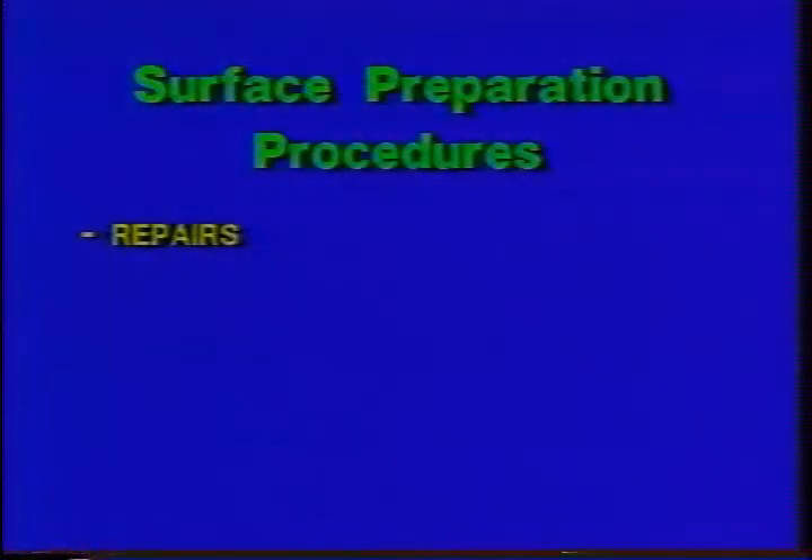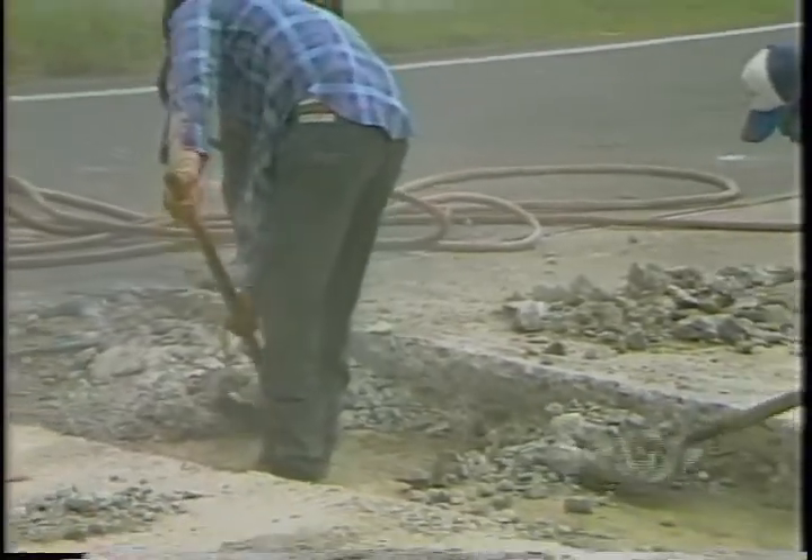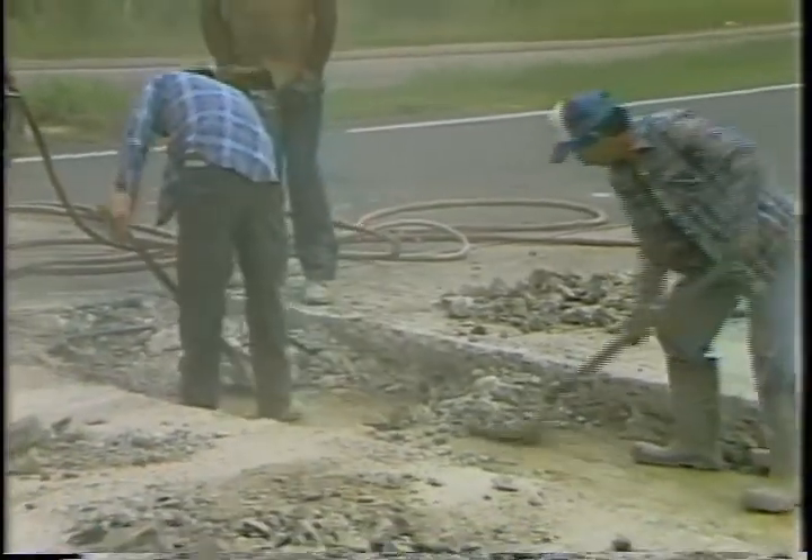When preparing the pavement surface for receiving the bonded concrete overlay, three varieties of repairs will probably be necessary. If total failure has been experienced, a full depth repair should be made. Partial depth repairs can be made as part of the overlay placement. Open cracks can be repaired using a polymer concrete, and cracks may be cut at the surface with a milling machine to allow for easier access of the polymer concrete.